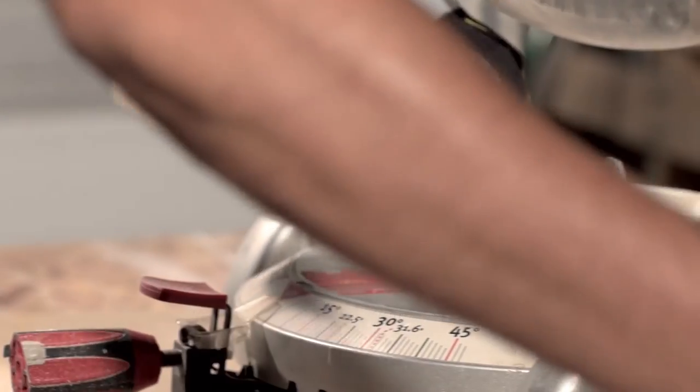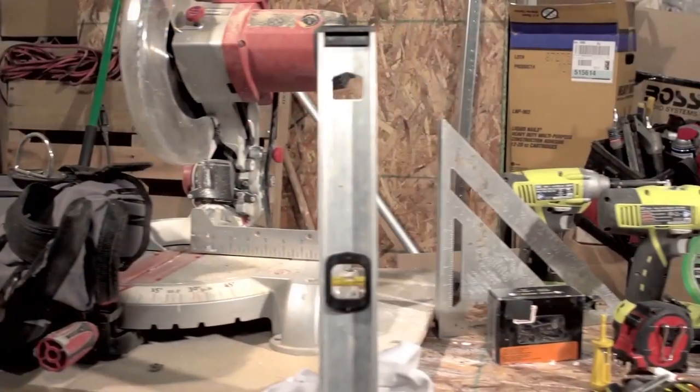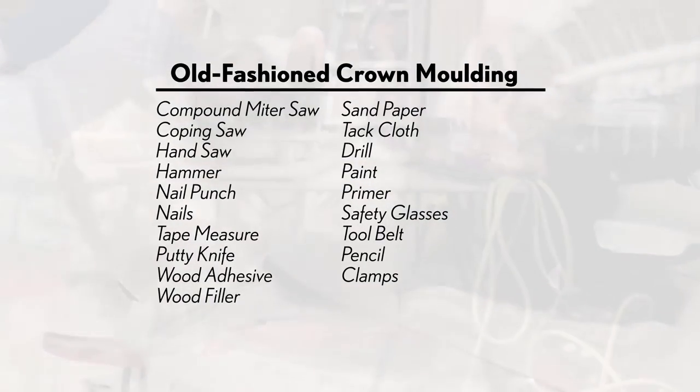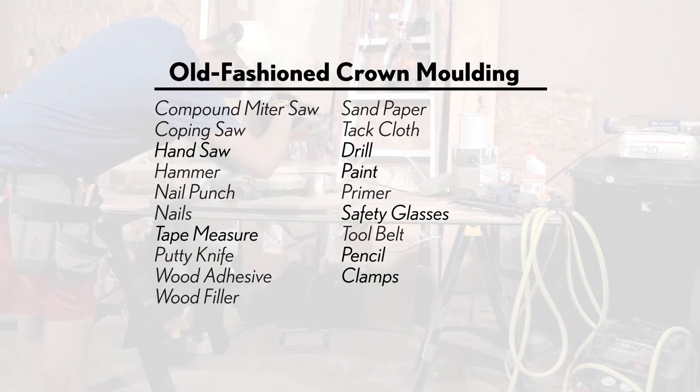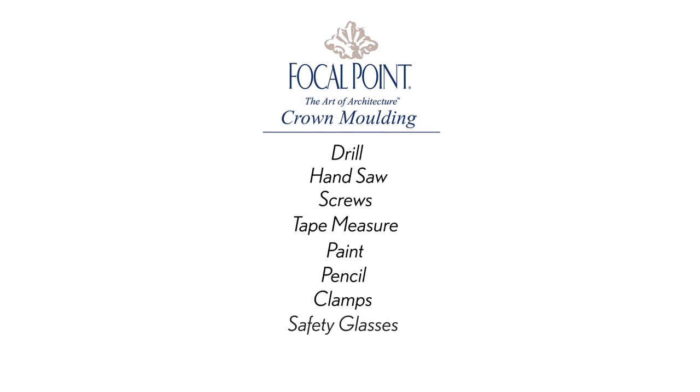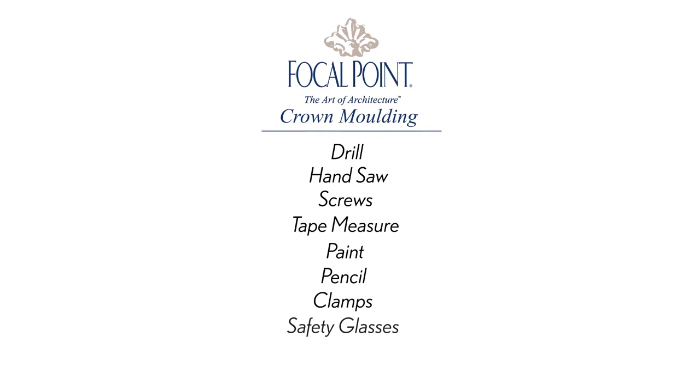Sure, you can tackle a crown molding project using wood or MDF crown, if you have the skills, the proper tools, extra supplies, and a lot of time on your hands. Or you can choose lightweight, deep dimension, primed crown from focal point that installs with basic tools you already own and requires no carpentry skills. Let me show you.